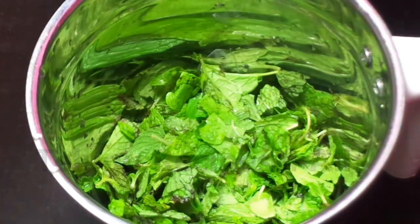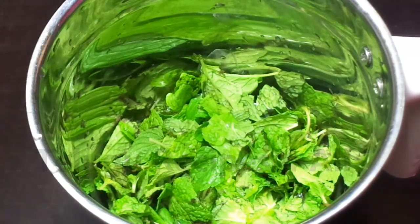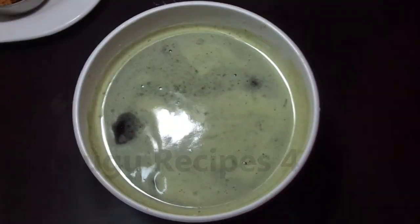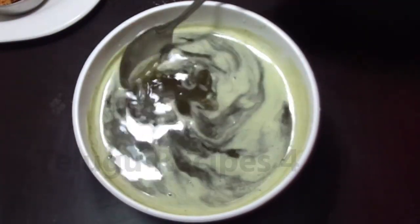You take 1 cup of pudina using a bottle. Take a few cups of pudina. I will use 4 cups of pudina.